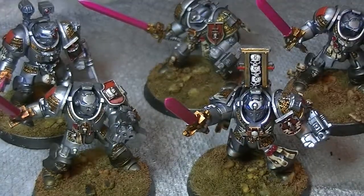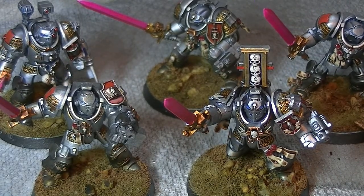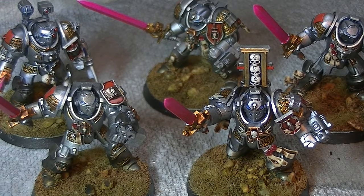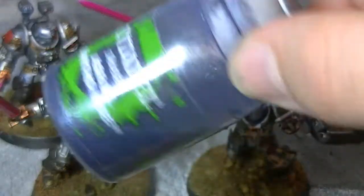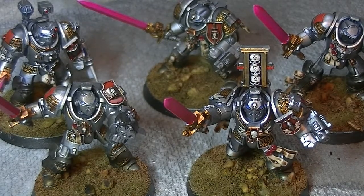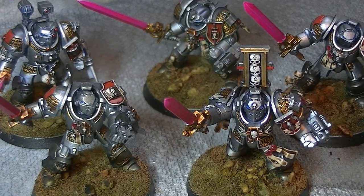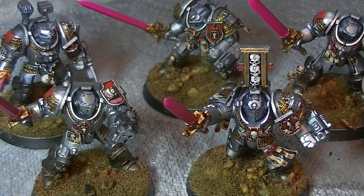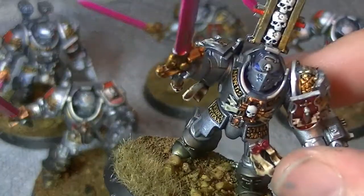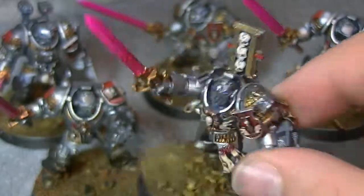But I think it worked out quite alright. One of the things that I would have done differently — and I wish I could go over and do them again, but I can't be arsed — is I wish that I'd hit them with a wash of either Agrax or Nuln Oil before I hit them with the crazy special mix of bluey silver. Because you kind of don't get the darkness and the depth in the actual recesses and stuff. But I think I pulled it off okay and they look alright.